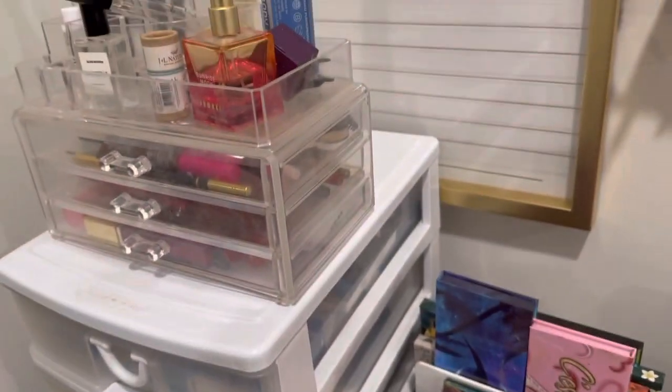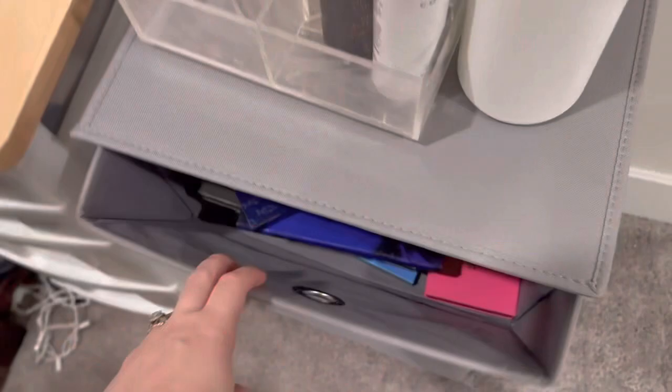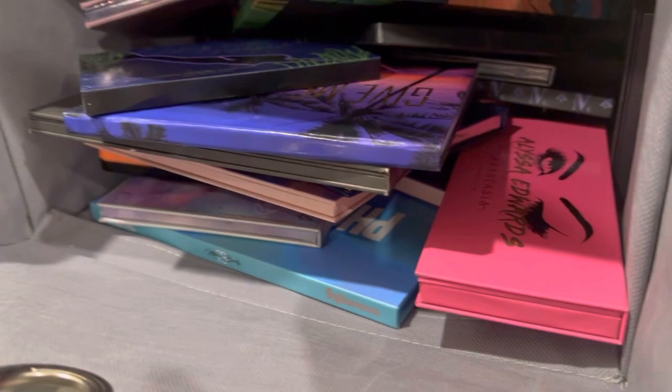Hello, welcome back to my channel. Let's do shop my stash! For eyeshadow, I'm going to stick with what I usually do where I pick out a neutral palette as well as colorful palettes.